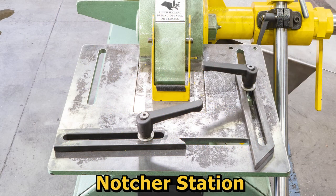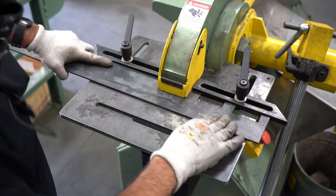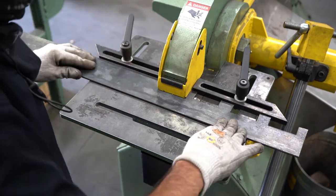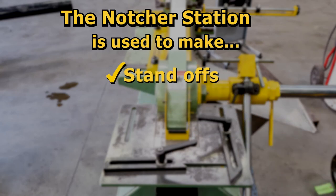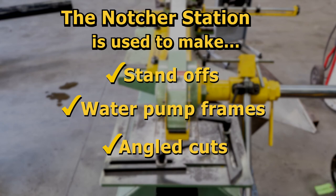Finally, the notcher station is used to notch material. Notching material refers to taking out sections of the material instead of just making a single line cut. This is an example of what the notcher station can do when it is used to cut material. We use the notcher station for making standoffs, frames for small water pumps, and for cutting angles out of the material to allow it to bend into the form we need.